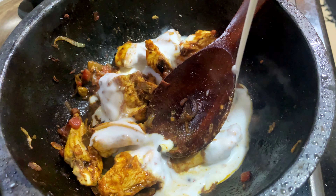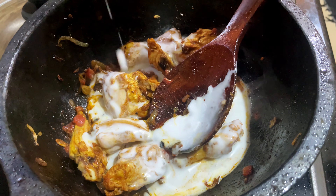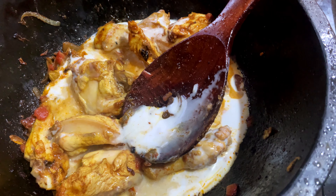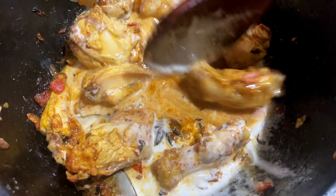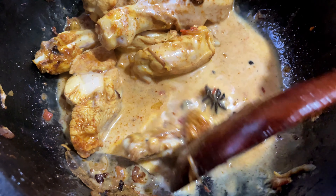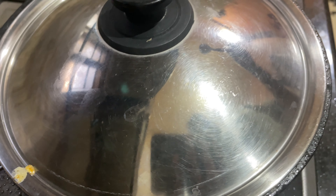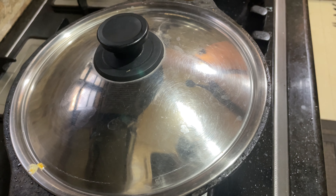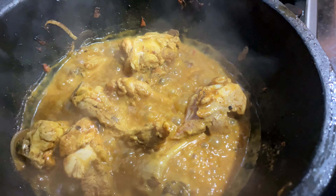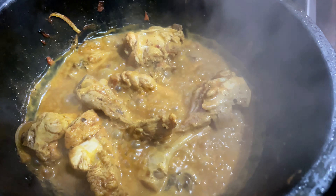Now we add coconut milk with water. Add 1 glass of coconut milk and add half a glass of water. Mix it and boil for 10 minutes. The coconut milk will be infused.